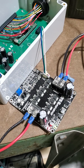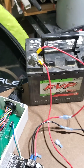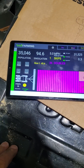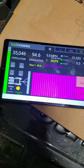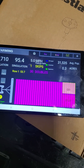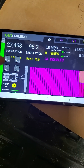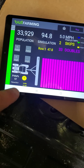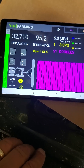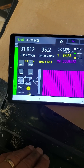This is a motor controller driver here and this is the platter control box powered by the battery. I'm running this app where I can adjust the voltage and the pulse width modulation on the planter and decrease the population. You can see here that running almost 100% pulse width modulation, I can get it up to 32,000 seeds per acre.